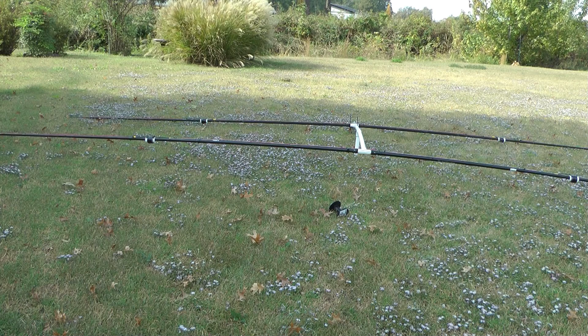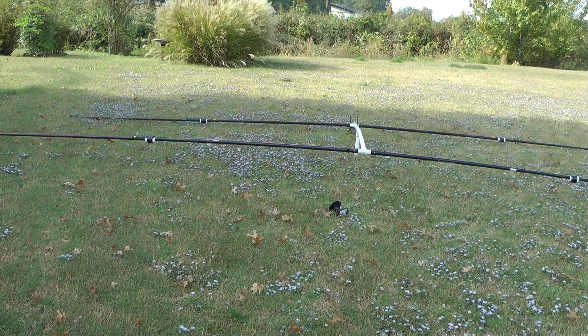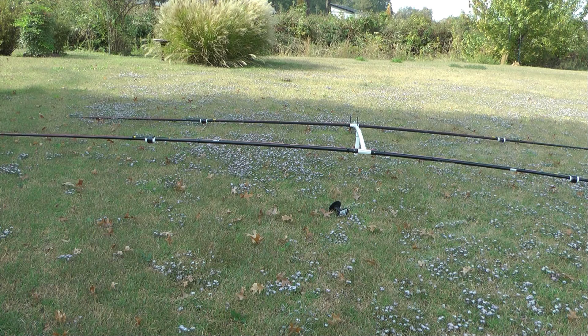I wanted to go over the specs on this 17-meter mini Yagi that I just finished up. I've already had it up in the air 12 feet on a little tripod stand, and it outperformed my full-wave loop that's at 22 feet. In just a few minutes we're going to go in the shack and I'm going to show you how well it performs.